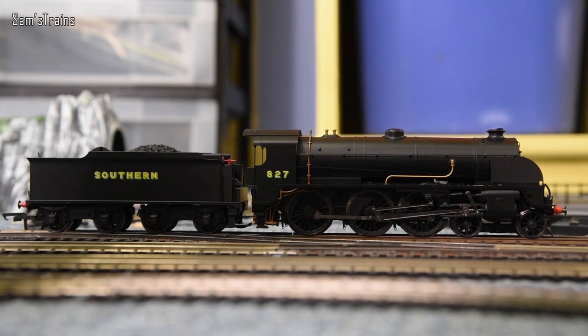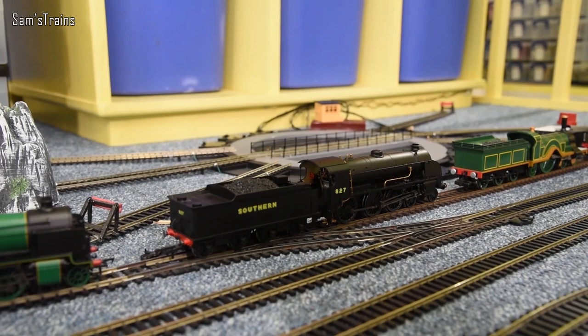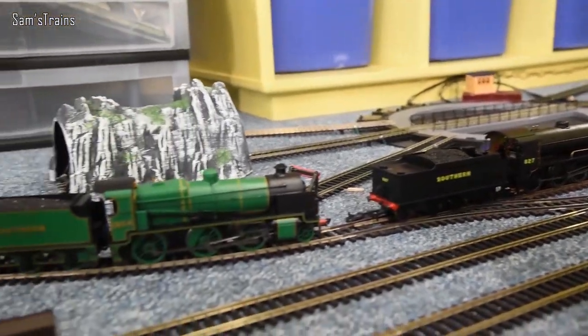Next lemon is the Hornby S15 — beautiful locos, great price, but again a poor choice of motor. Loads of people I know have had motor problems: they start off fine, then begin to fluctuate in speed, and then you get those famous slowdowns and failures. Mine started that process and I just bought a cheap Chinese motor and put it in — haven't had any problems since. A real lemon.